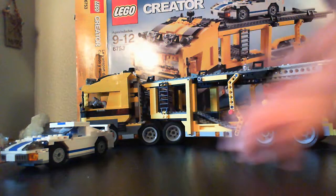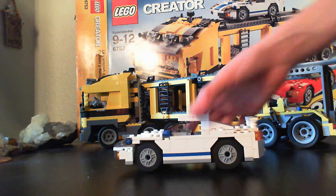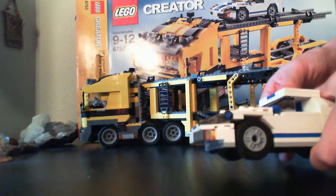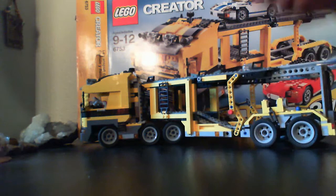It's very stable. It comes with two cars — this is one of them, the other one is somewhere else. And they're pretty cool. There's actually no room for a person inside, but still, they're pretty cool.